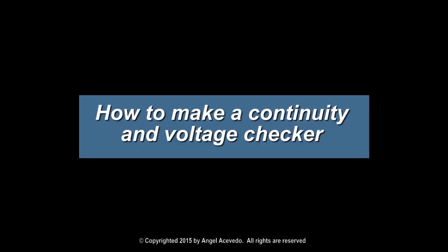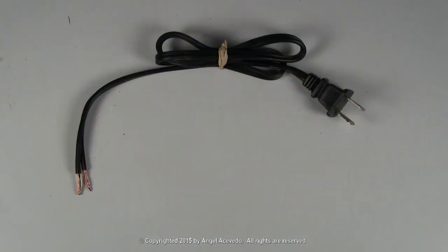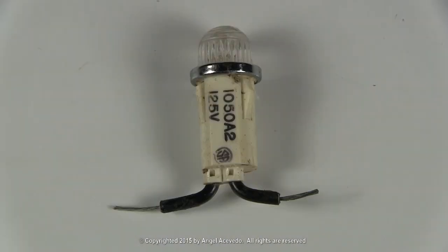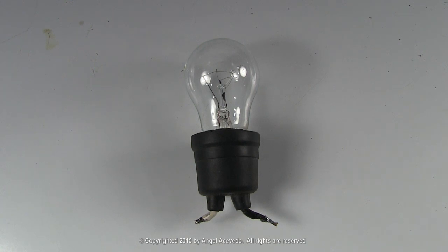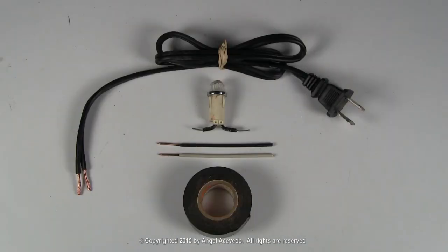How to make a continuity and voltage checker. To make this test cord you need the following: a power cord, a light bulb rated for 120 AC volts, or you could get one like this, two pieces of solid copper wire, and some electrical tape to insulate the connections.